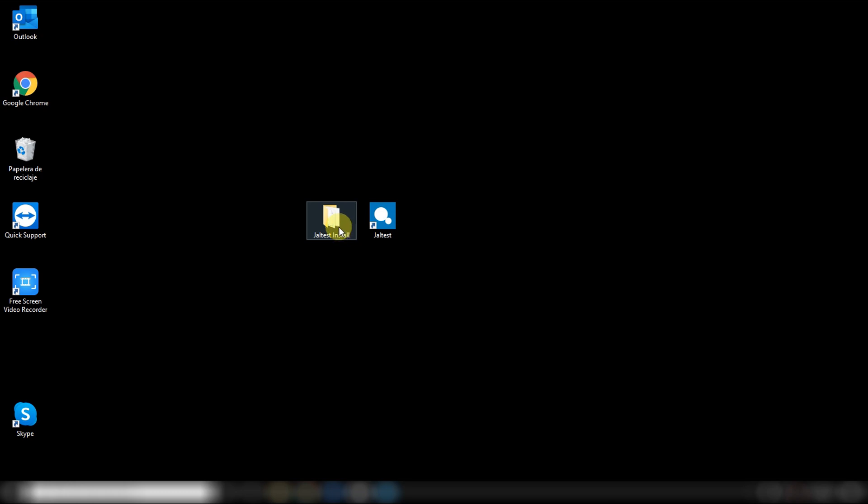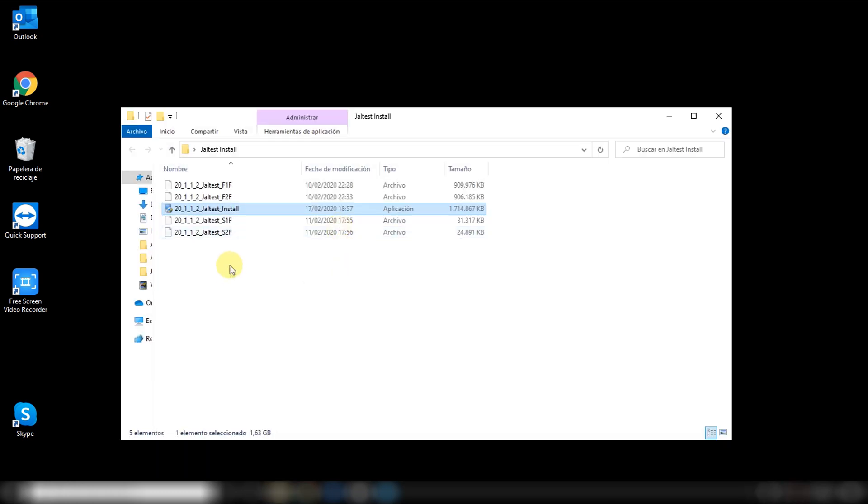To install Jaltest, normally we have a folder like this. In this case we find five different files. In the previous versions there were only three, but don't worry because the installation time has been reduced by almost half. So it's very, very fast. Just clicking install and clicking next through the steps, we can easily install Jaltest without any problem.